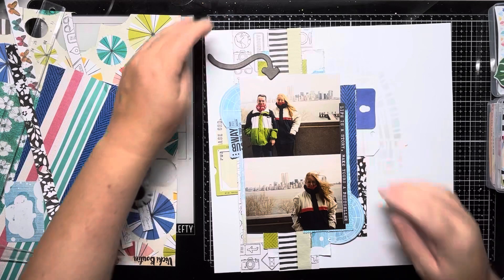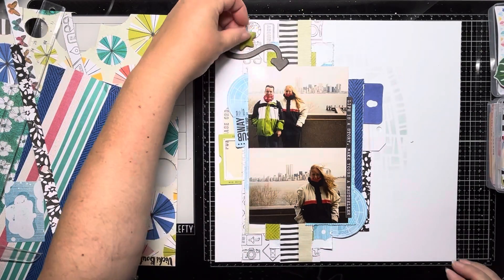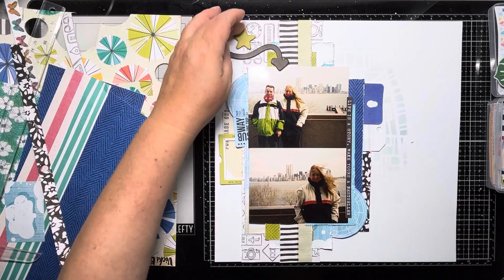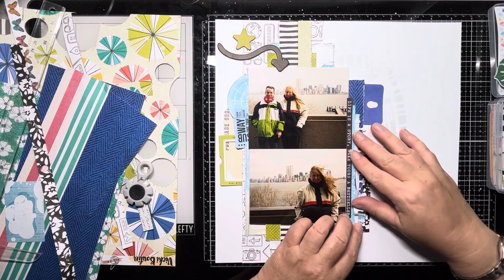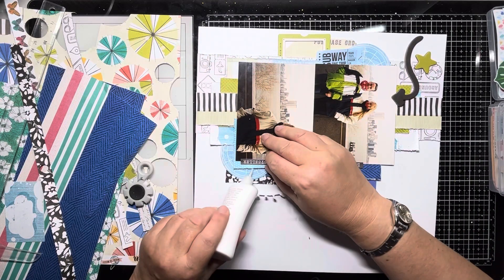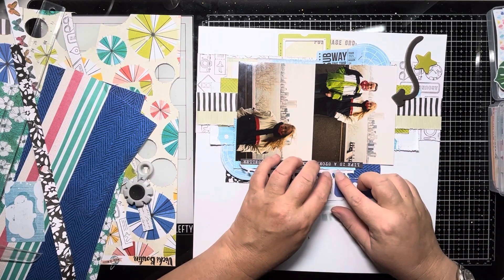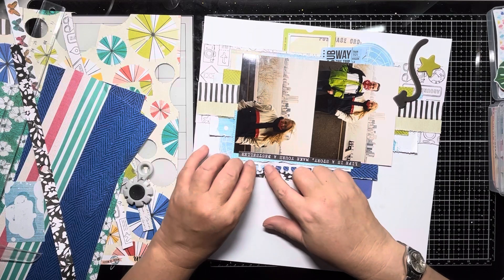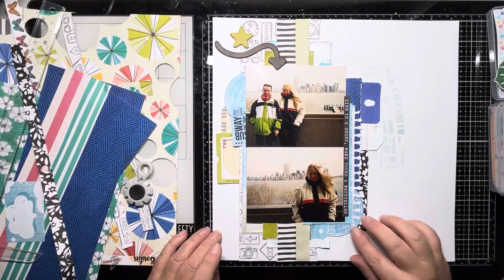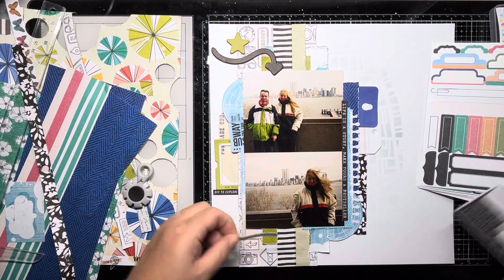I continue to go through the chipboard pieces and I find a green star which, after moving it around the page a bit, settles at the top just there. Then this lovely notebook piece — I've tried to use it previously and it didn't really work, but it just adds another layer and texture here. It fits perfectly — it's like it was made for that strip, and these are all just scraps left over from previous layouts; they weren't measured. But sometimes things just work. That sticker says 'Off to Explore.'